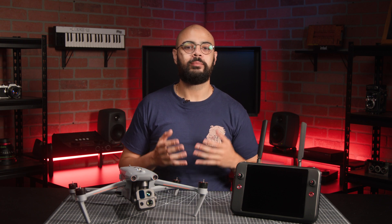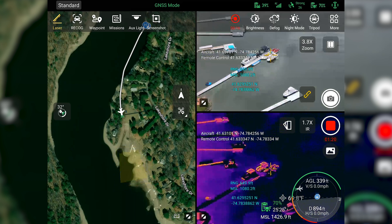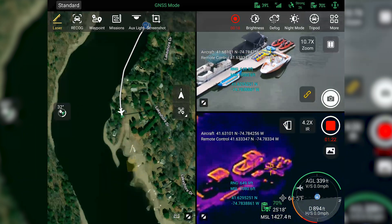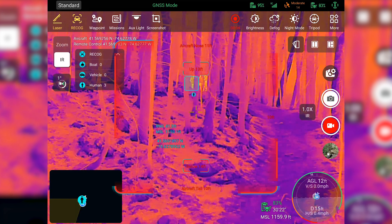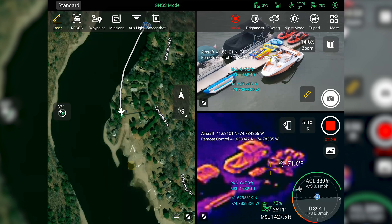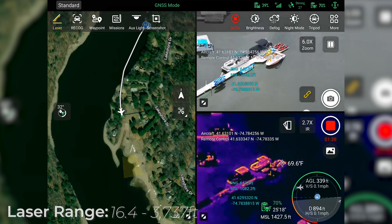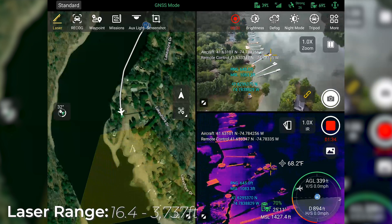While using any of the drone's cameras, you have the ability to use features such as laser, which will give you accurate distance readings up to 0.75 miles, as well as map coordinates, or the ReCog feature, which will be able to indicate and enumerate figures such as people, cars, and boats. This is done using the laser rangefinder, which gives you a measuring range of 16.4 to 3,737 feet with an accuracy of 1 meter.